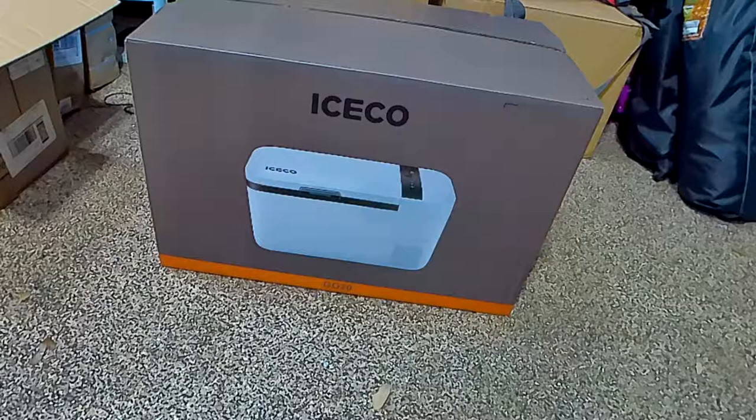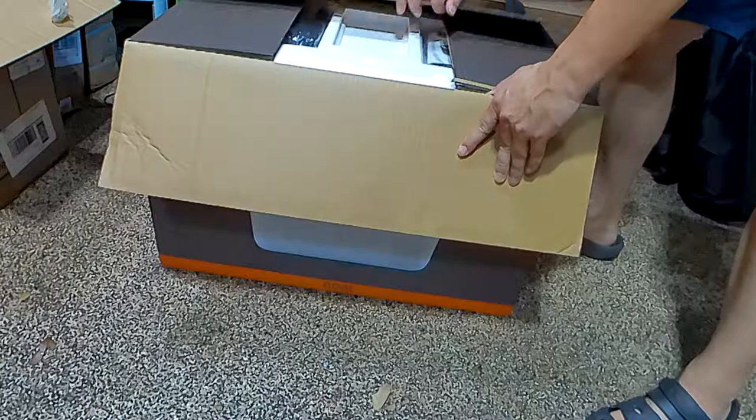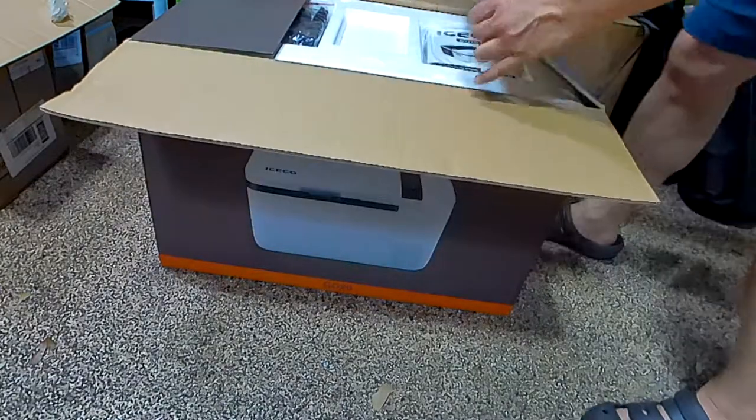The reason why these fridges cost so much is because they have a lot of tech in them, but the main thing is the compressor that everyone wants — the Dan Frost compressor. It's one of the most popular, high quality, top of the line compressors.